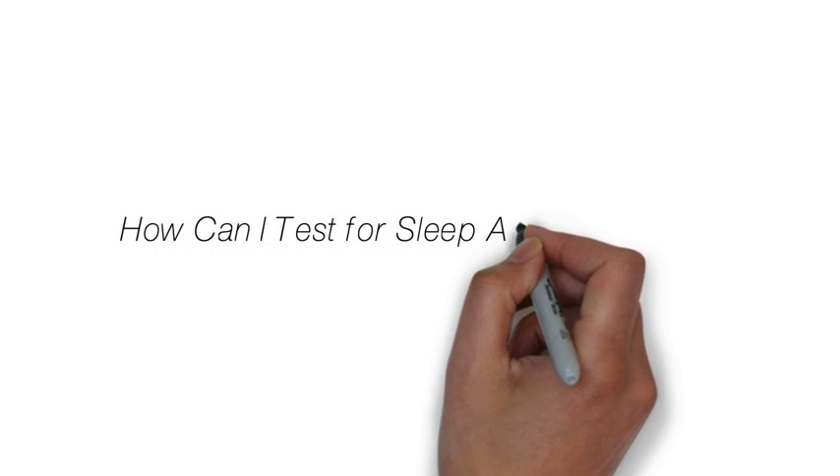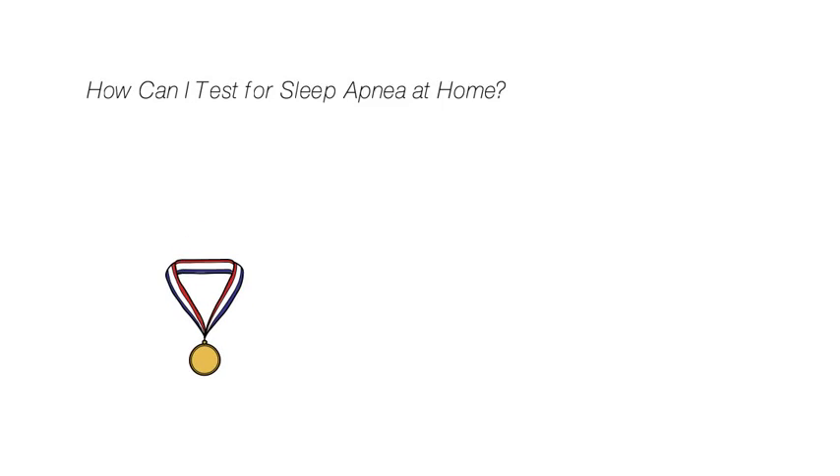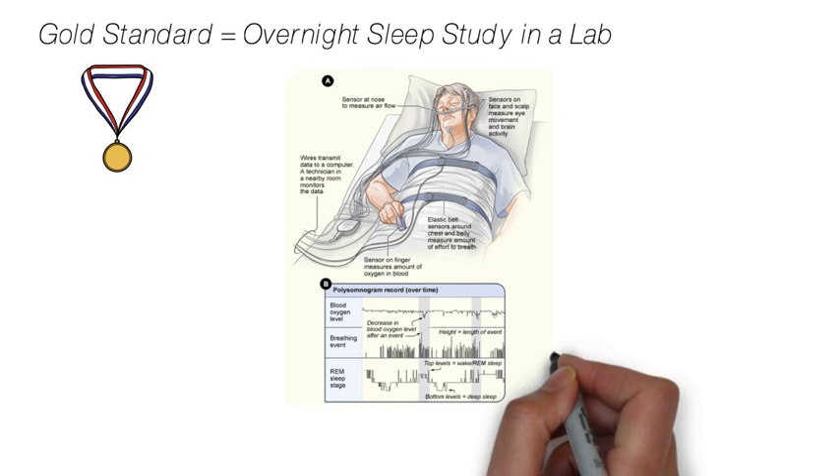Today we're going to answer the question: how can I test for sleep apnea at home? The gold standard for diagnosing sleep apnea is an overnight sleep study done in a lab, but there can be a major wait list and it can be expensive too.